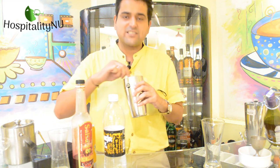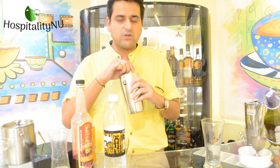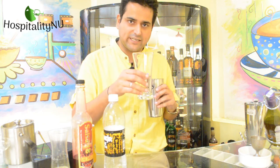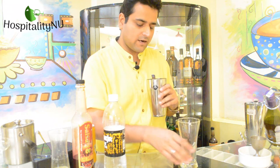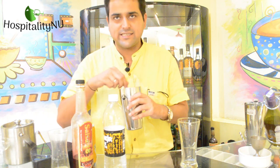As I am using the stirring method out here, after I complete this step, I would put ice into my glass. I have the tall glass right here which I'll be using in this regard. And now, once the mixing is done, I'll start pouring the ice.